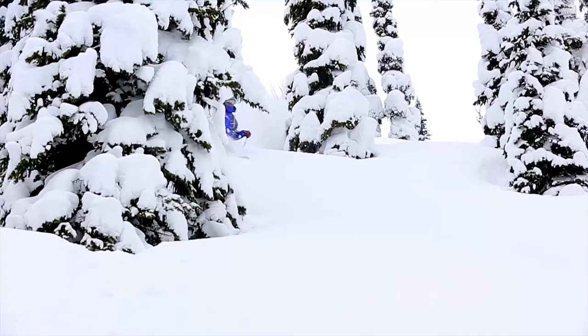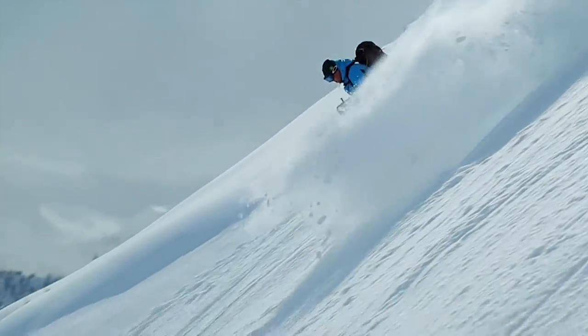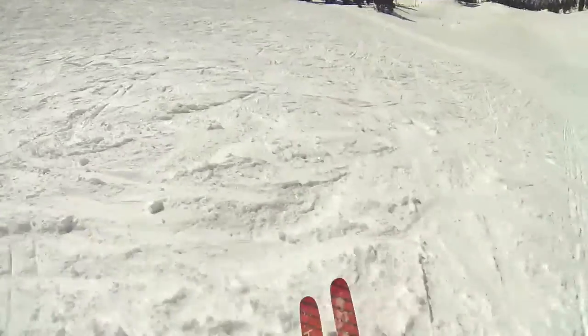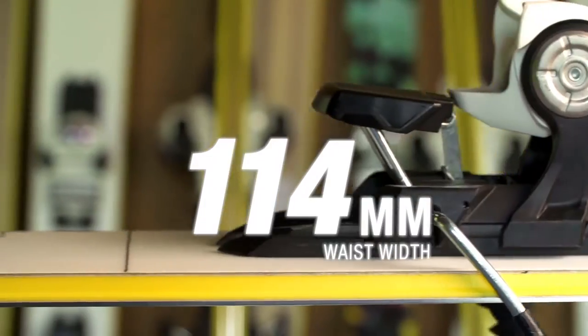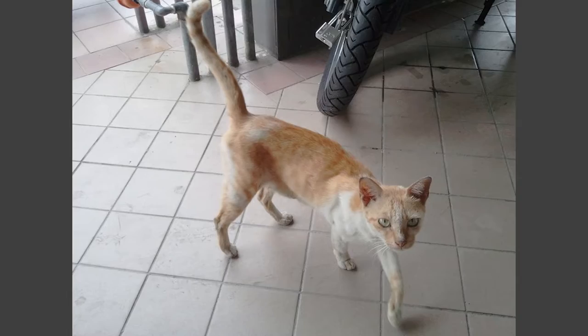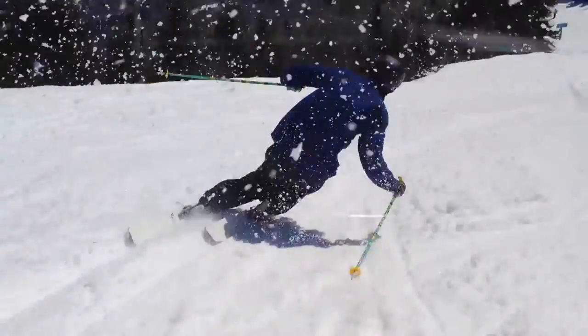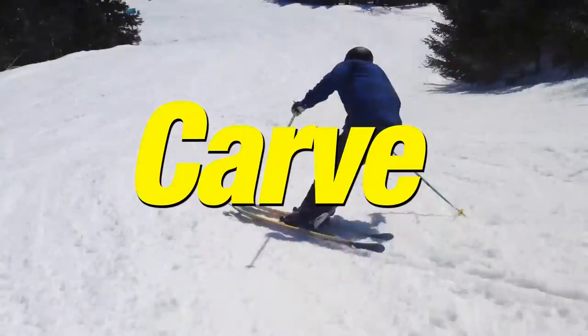I'm super stoked on that, and I think one of the most important things is to design a ski that's not only good for the powder but also good when there is no powder, because not every day is that epic day. This 114 that I've developed is the magic number — it's not too wide, it's not too narrow. If it's a powder day in the morning the thing's gonna surf like nobody's business, and if it starts getting tracked out you're gonna be holding an edge like a carving ski.